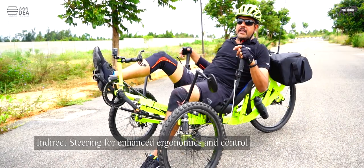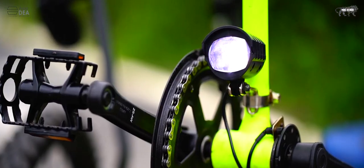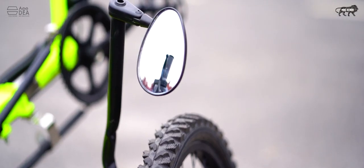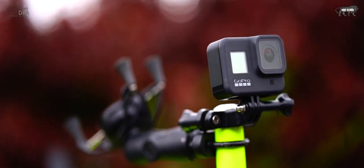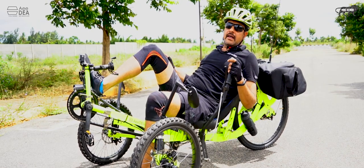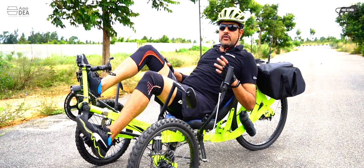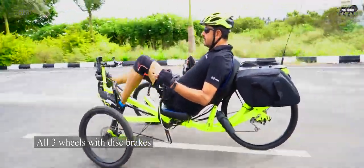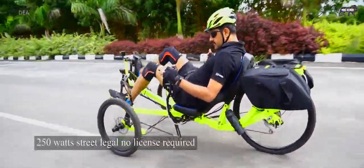It's got indirect steering for better control, and it comes with pedal assist sensors, rear view mirrors, and mounting posts for your GoPro and phone. It's got throttle as well as assist mode. Through the digital MMI you can choose between one to five assist modes.